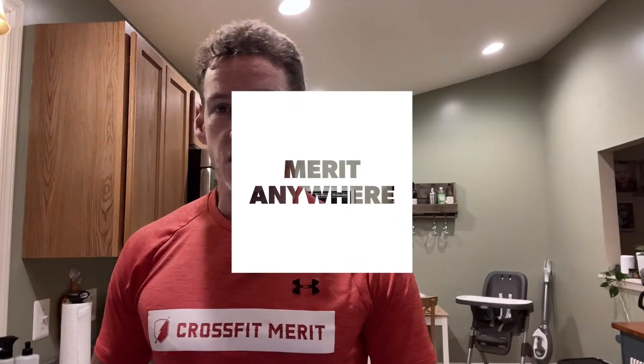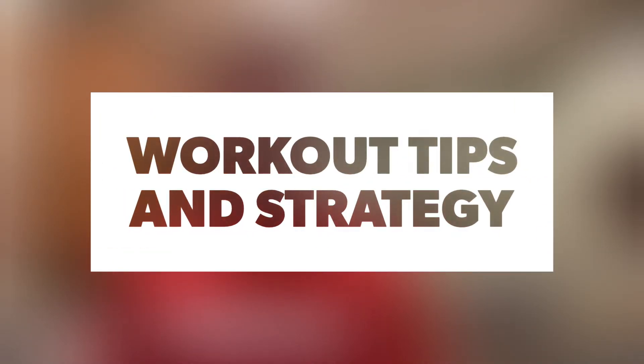Now on to our Merit Anywhere workout, which is a little different today. At-home folks, or wherever you are, you're going to have a slightly different workout — no bike. So congratulations, you have five rounds. You're going to do 15 weighted sit-ups and then 15 double dumbbell push presses. So still those push presses, with weighted sit-ups taking the place of toes to bar, and we replace the bike with an extra round.